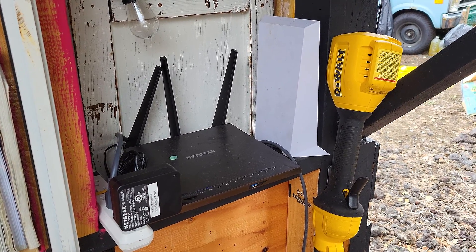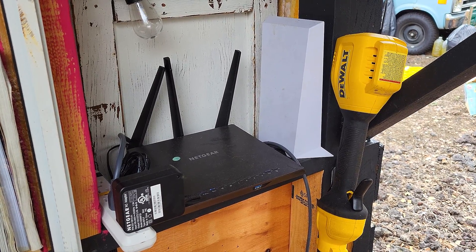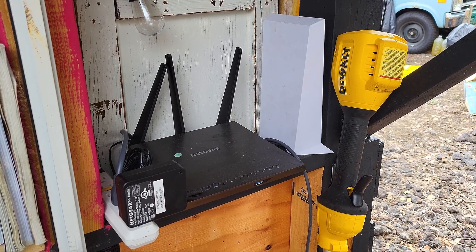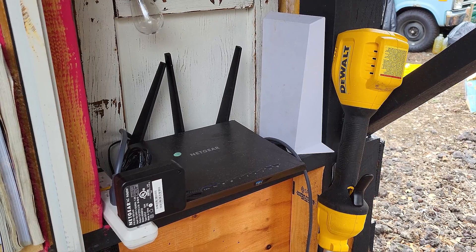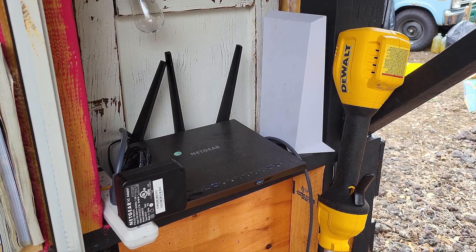As for the Starlink service itself, it is fine for what it is. The speeds we typically see are around 15MB up and 200MB down, with our latency anywhere from 60 to 90ms in games. It is a lot better than what we get with tethered cell phones, so for the most part, it just works without me having to think about it.